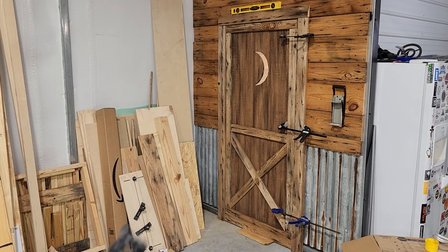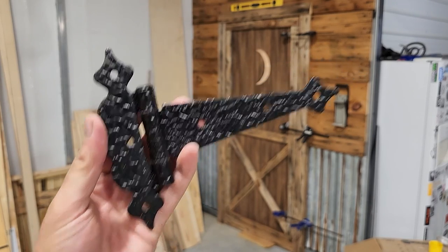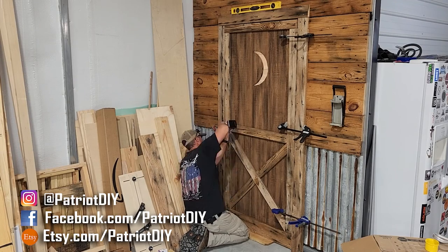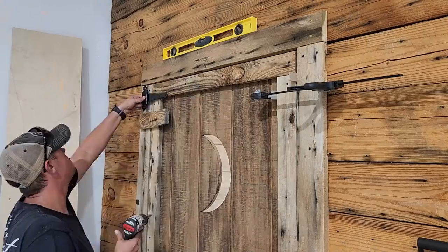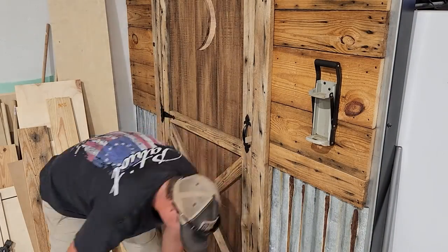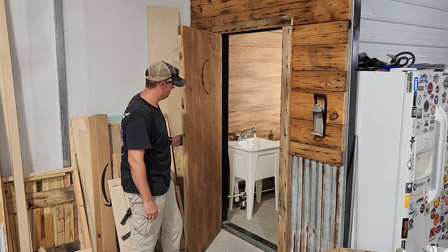I found these nice black iron-looking gate hinges that we're going to use for this door — I'll link to these in the description below. With all my spacers in place, we're ready to put the hinges on. I really love these large gate-style hinges evenly spaced on the door; they really add to that barn wood look. We're also going to go ahead and add matching door handles. Once those are in place, we can remove all our spacers and test the door — it moves freely, so we're good to go.